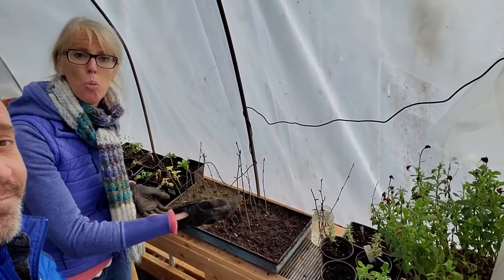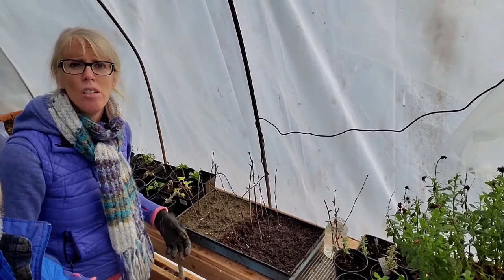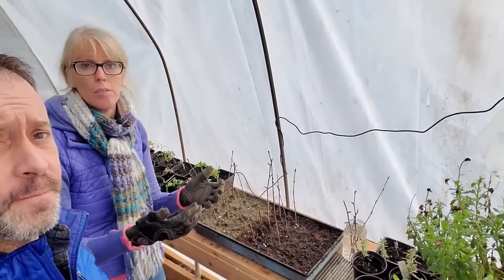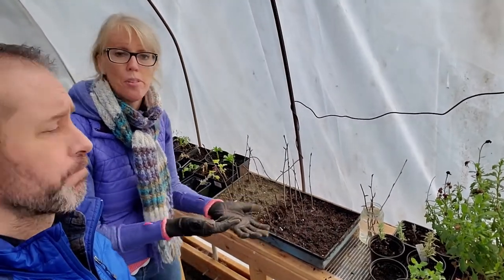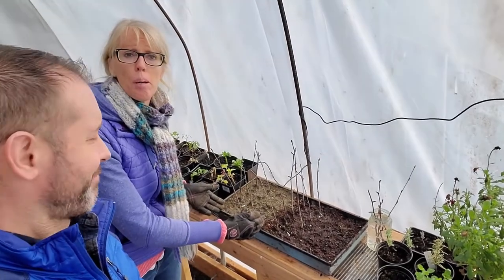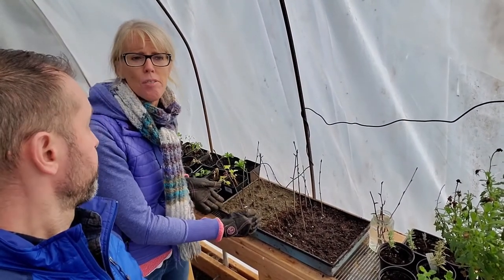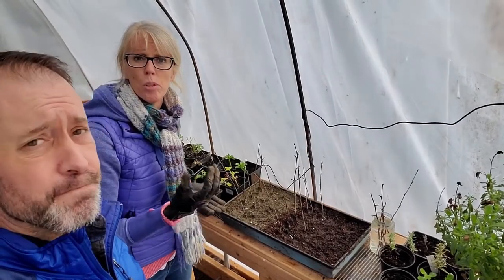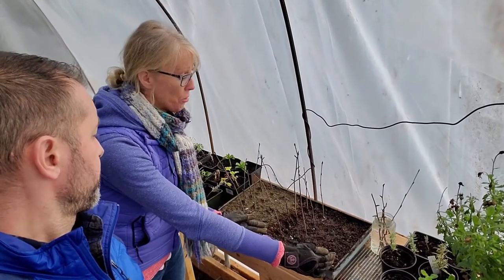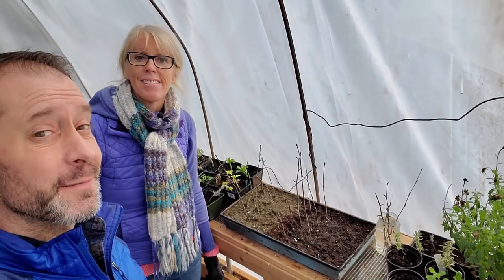We have 20 birch cuttings total that we're going to check over probably the next six weeks. The water ones we can monitor more often since we'll be able to see them. This half of the potting tray is sand — we wanted to check if a really fast-draining medium would help rooting. The other half is the potting soil we normally use, and then there's the water. We'll see what happens in six to eight weeks and let you know.